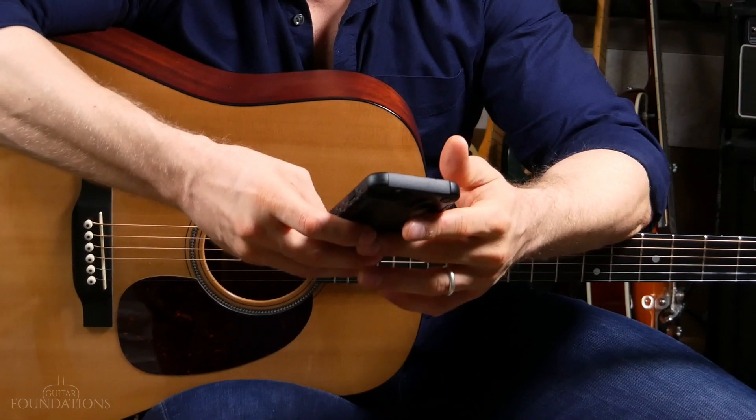I have my phone here. I'm going to use a metronome app called Tempo, and we're going to set it to 70 beats per minute — anywhere around 60 to 70 beats per minute will be just fine. I'm not even going to play guitar to start with, because that'll take the physical part of playing out of the equation and let you focus just on your timing.